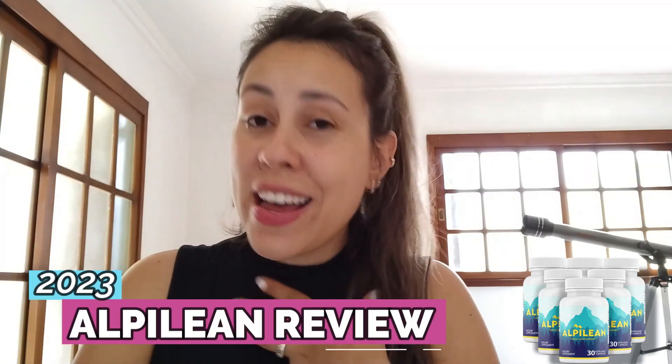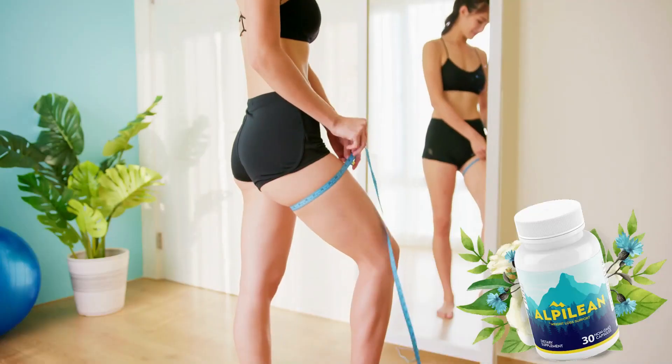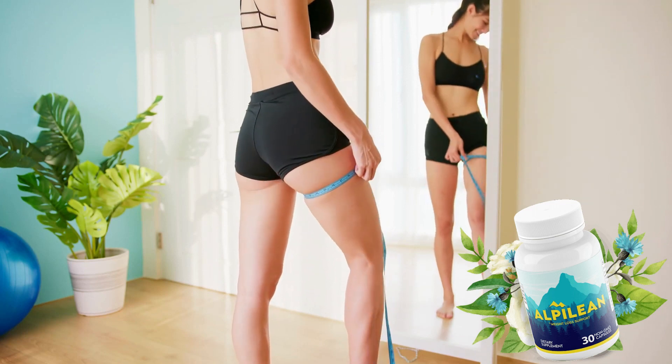Hey everyone, how's it going? I'm Aline and today I'm here to talk to you about a weight loss supplement called the Alpine Lean, or as some of you may know it, the Alpine Ice Hack. Today I have many infos and many alerts regarding the supplement, so if you want to lose weight in a healthy manner without throwing your money away and not having any regrets whatsoever, watch this video until the very end.